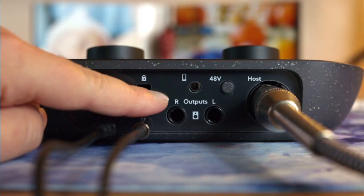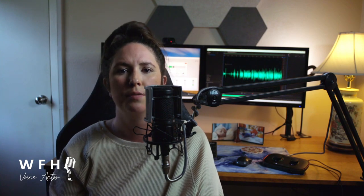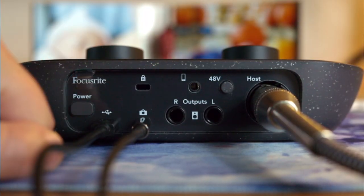Now stereo output — a quarter-inch stereo output to connect to speakers or monitors. And phantom power: a must-have, always.